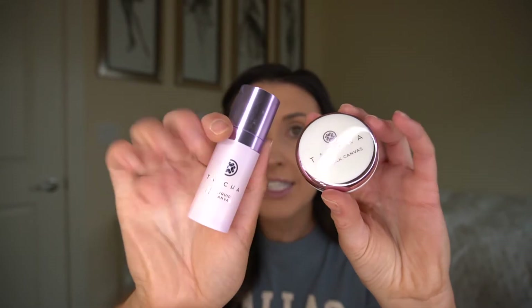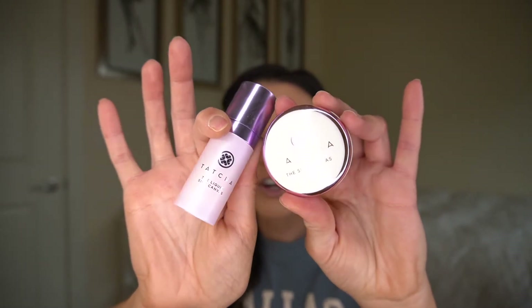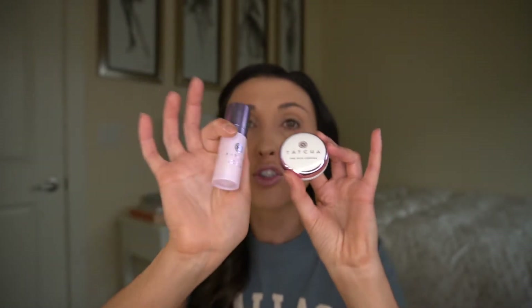I just looked down and realized I jumped in so quickly that I forgot to put my new primers on. I literally bought these to try out for game day specifically and I completely forgot to put them on — I'm so disappointed in myself. I guess I'll try them out next time. It's the Tatcha primer. If you guys have tried these out, let me know — I've heard amazing things about them. I'm so excited to try them out, I just totally spaced it.